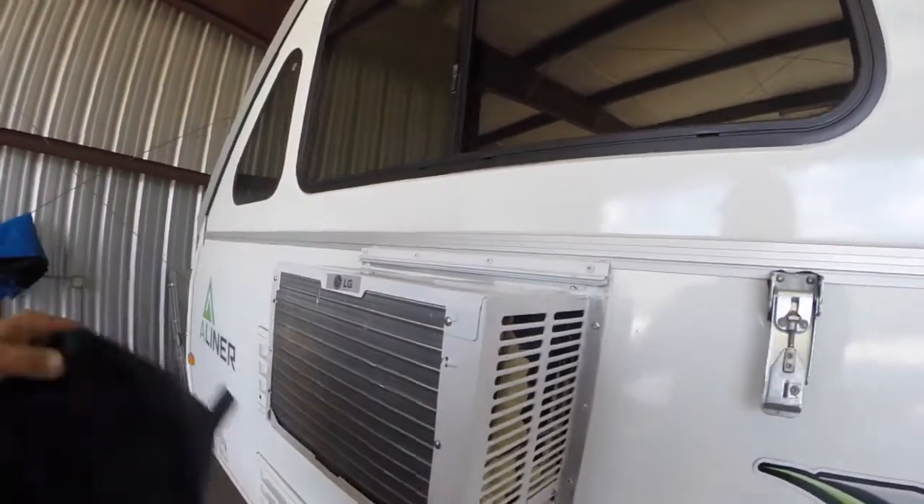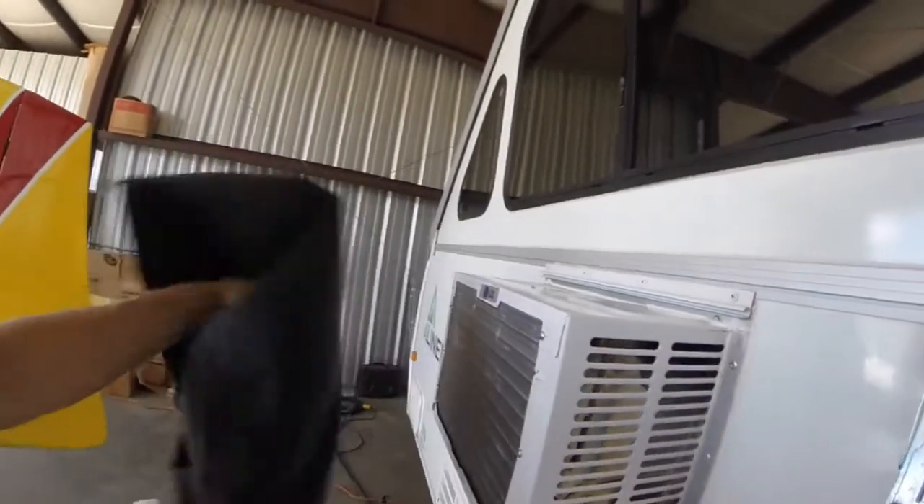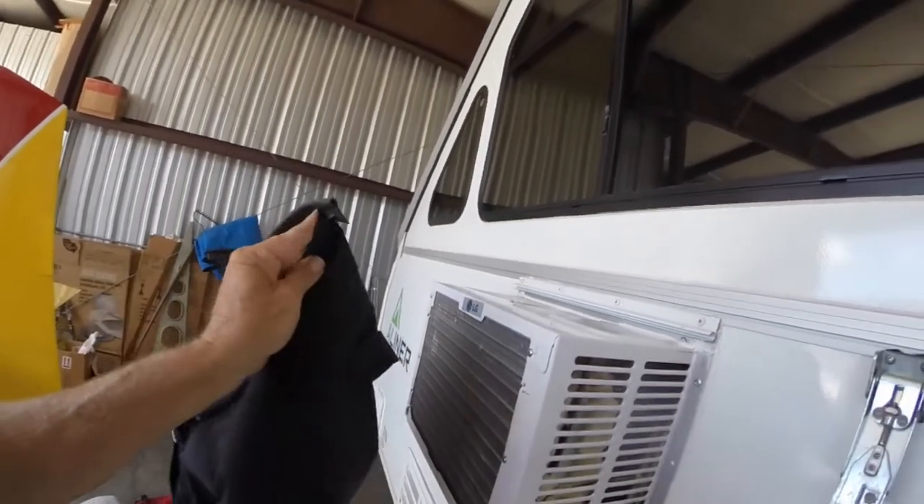Here it is — the black cover. If you get the newer model, it's longer, so either get one made or buy one of theirs.